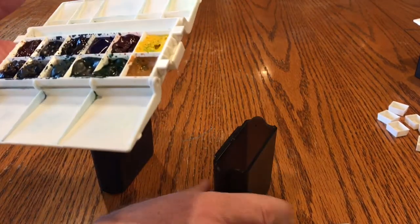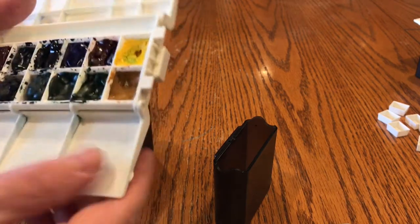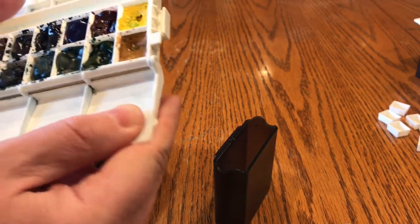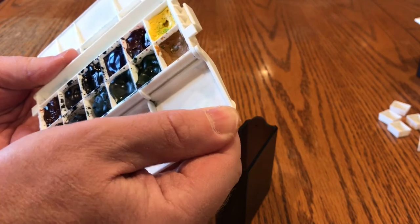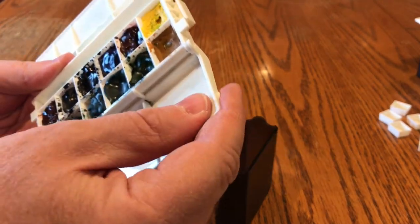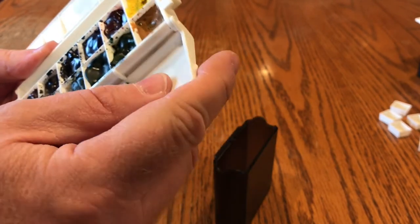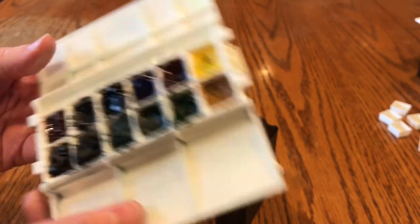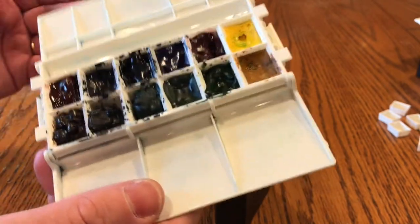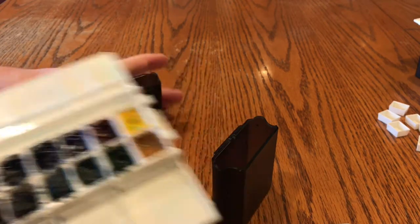The plastic and everything on this palette is very nice quality. The plastic here is not brittle like you might find in some plastic palettes. It's very Rubbermaid-like in the way that it feels — it would bend quite a bit before it would break. It's very sturdy plastic.